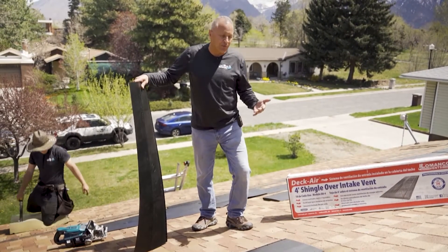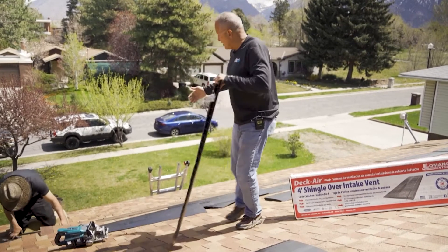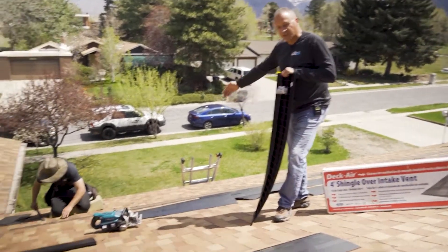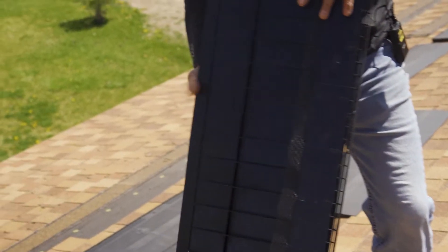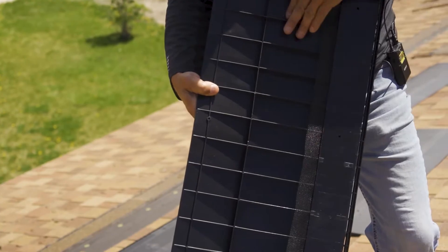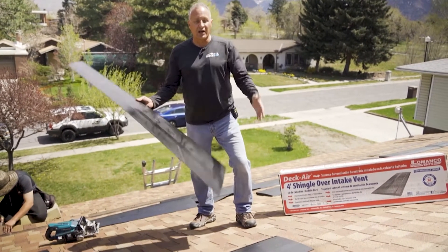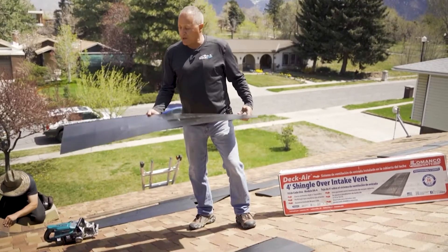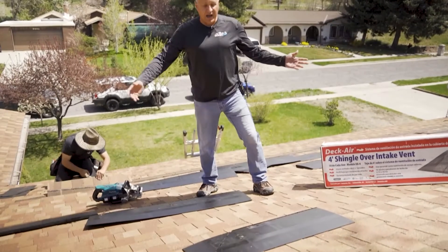There are a number of different products. This one here, made by Lamanco, allows us to put a slot in the roof just above the insulation line. They come in four-foot lengths, and that slot is lined up with the back — there's a little bit of protection for insects. It does not allow water in, but it allows air up and in so that the exhaust can actually work.